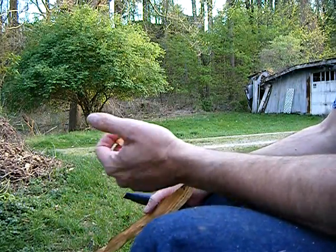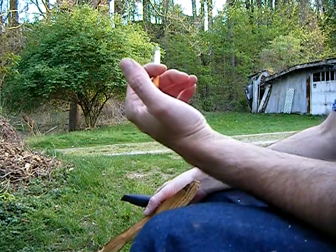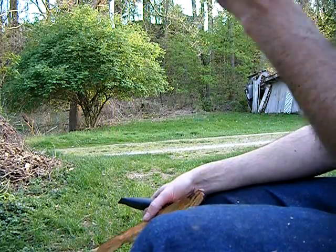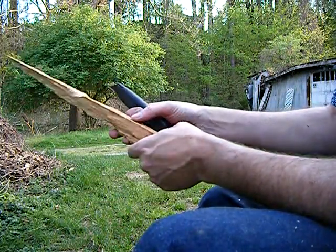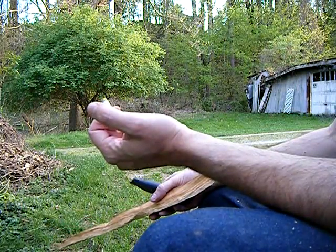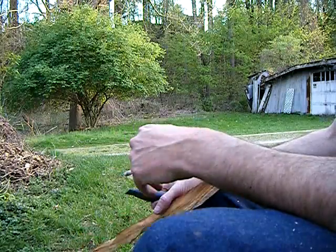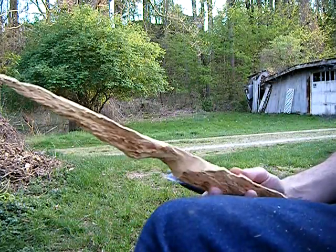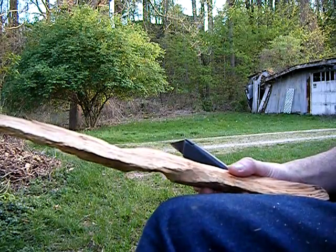Another thing you're going to have to deal with in this video is that I'm smoking. At least it's additive-free tobacco. Alright, I'm going to carve on this for a while and start again.